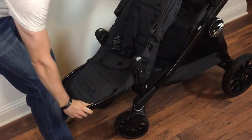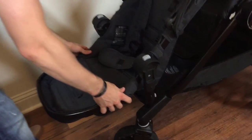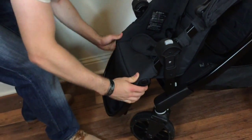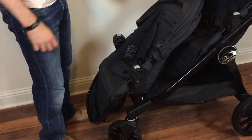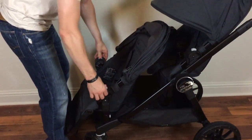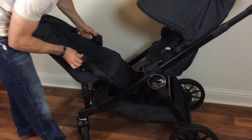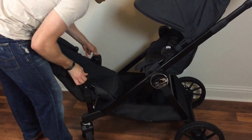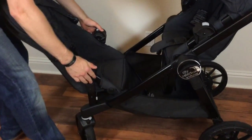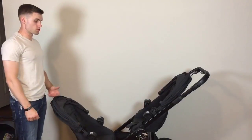Next, put the seat on top just like you did for the other seat and it locks into place — just slide this down. For the footrest adjustment, this is awesome for toddlers and little kids because you can adjust it up and down based on their leg lengths. There are 20 different seating configurations with this stroller. For example, you can flip the seat around so your babies are looking at each other, and it clicks in just like it normally would.